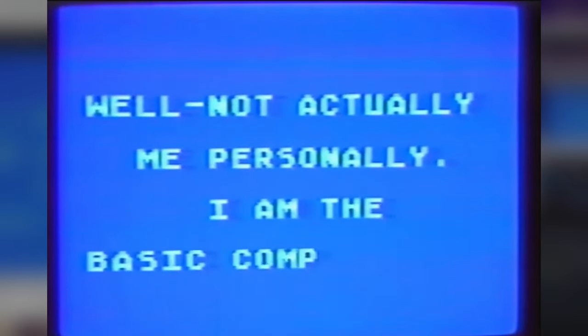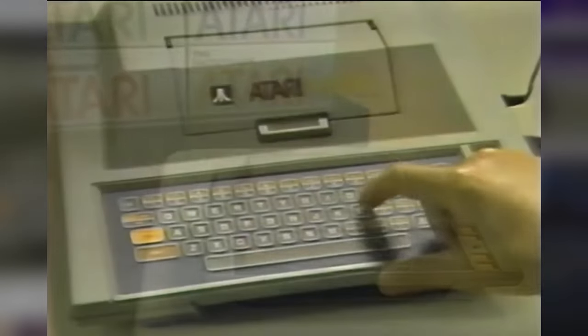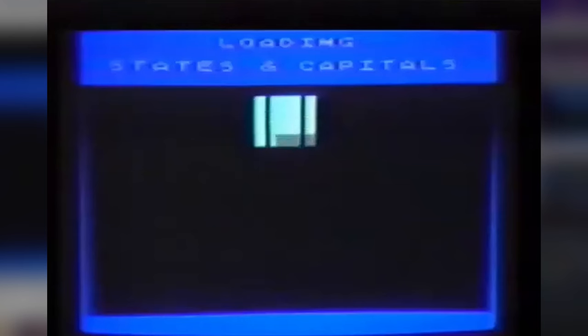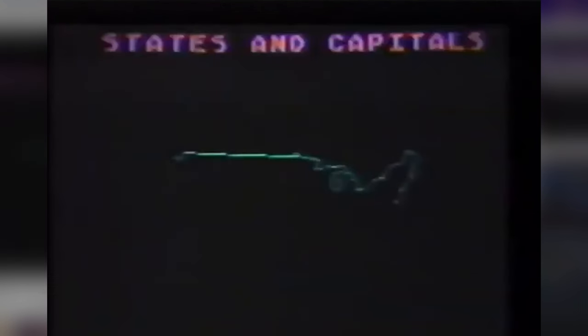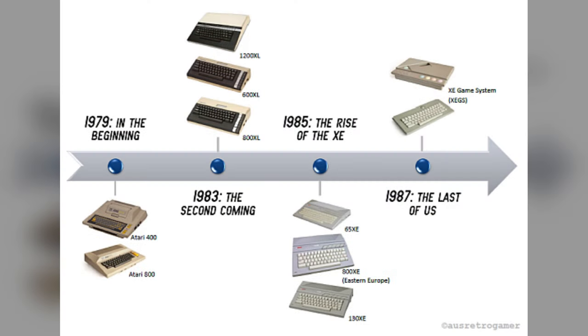The Atari 400 came out in 1979, and it was designed to be Atari's entry level computer, designed for younger kids. It had a really cool simple aesthetic, and if you take a look at its keyboard, that makes much more sense, given that the keyboard is a membrane-based design which was meant to prevent damage from food and small objects. The keys themselves could not be removed like a typical mechanical keyboard, to help prevent small children from accidentally swallowing them. Throughout the years, Atari released several revisions and new models that improved on the functionality of the 8-bit line, including the Atari 800XL and 130XE.